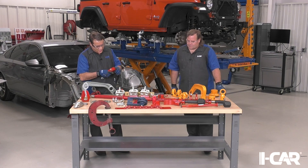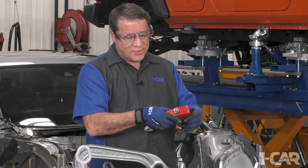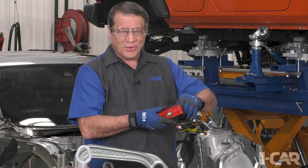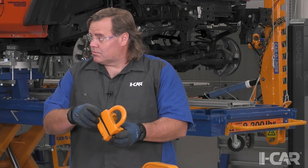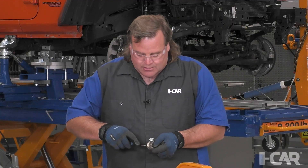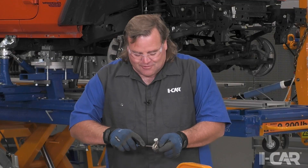One thing I'll say — and most technicians have run into this — be respectful of your hardware. There's nothing more frustrating than going to pull a clamp off the board and finding the threads are messed up on the fastener. Take care of your hardware, clamps, and tools so that they're productive for you. Same thing with the teeth and jaws — some of these are replaceable. You can loosen them, take them out, and buy new jaws if they're broken or worn out. Also, a nice pick for cleaning out seam sealer and gunk from the jaws keeps them clean and ready for the next use.